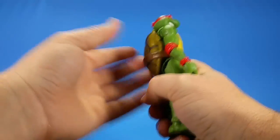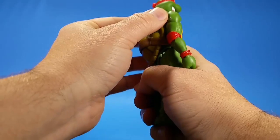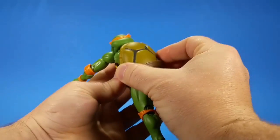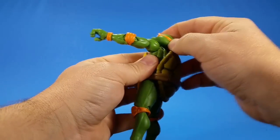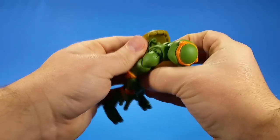Notice that looking up doesn't go much further. There's a joint in here — on Leonardo I thought it was just a slide up and down but it's an actual ball joint for the shell. You can shift it down and get more movement in the head. It's easier to show on Michelangelo: there's actual side-to-side movement, up to get out of the way of the legs, and down to get out of the way of the head.